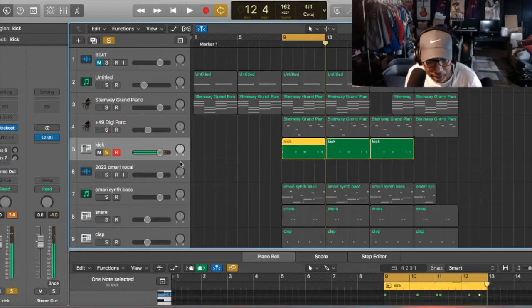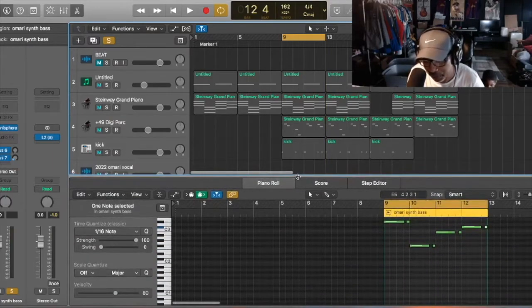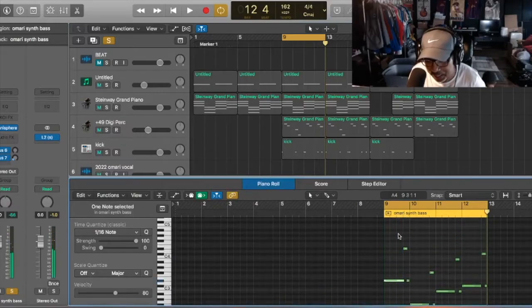After that I added the bass — same thing, this is from Omnisphere. I always just use the root note, so it might sound boring, but that's what I do. I use the root note and try to put it a little different by getting the glide in there.